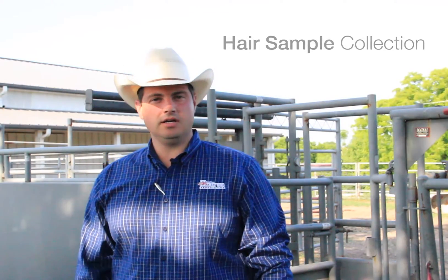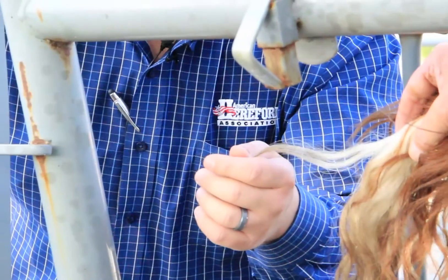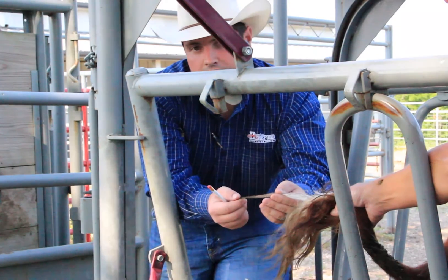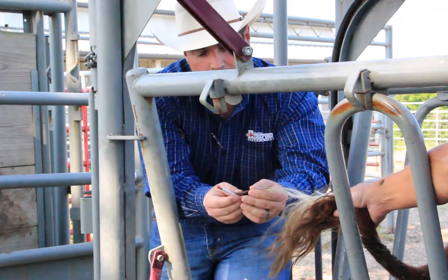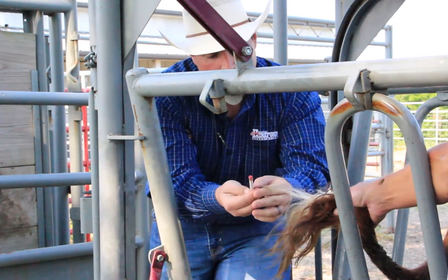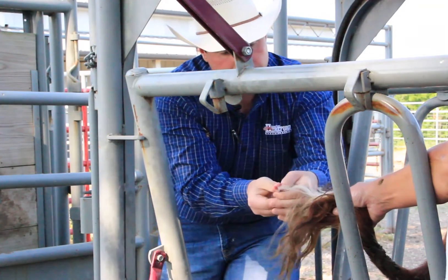Now we're going to show you how to collect a hair sample. A couple of things that you need in order to get a good sample is this pencil, and we're going to show you how to wrap this around the hair and the tail switch. The other thing that you might need if the tail switch is a little dirty and full of manure is a good brush just to get it cleaned up and prepared for a clean DNA sample. Wrap the hair around the pencil and start rolling the pencil up the switch.